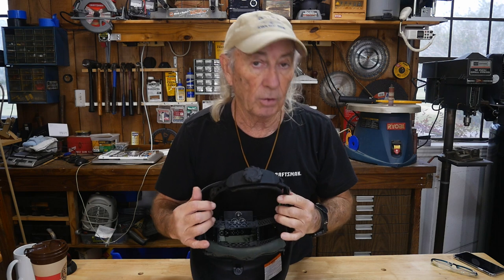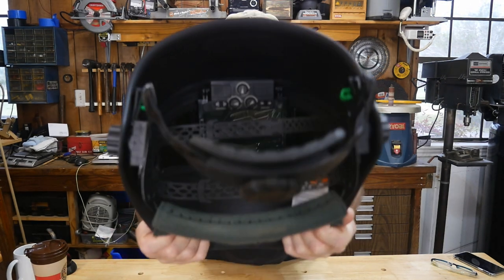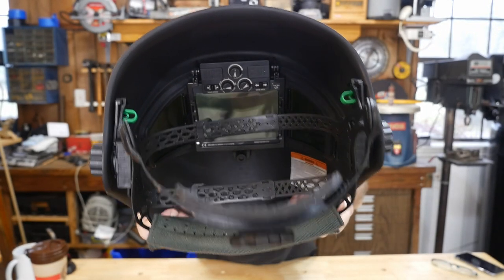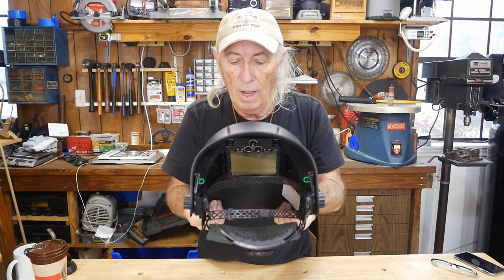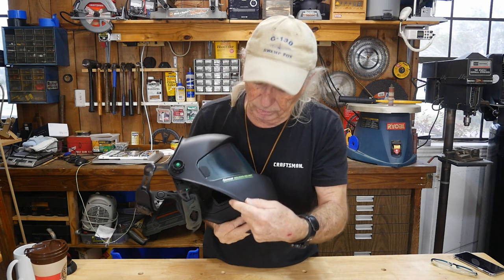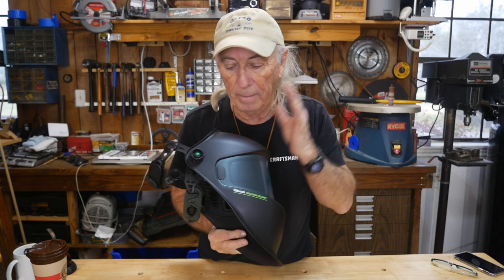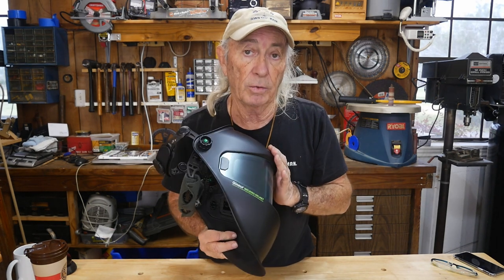It has the auto-darkening system, of course. You can see the control package inside and set the darkening level to whatever is comfortable. The whole point is that this is considered a professional welding helmet, and it is better quality than any of the helmets I have here.